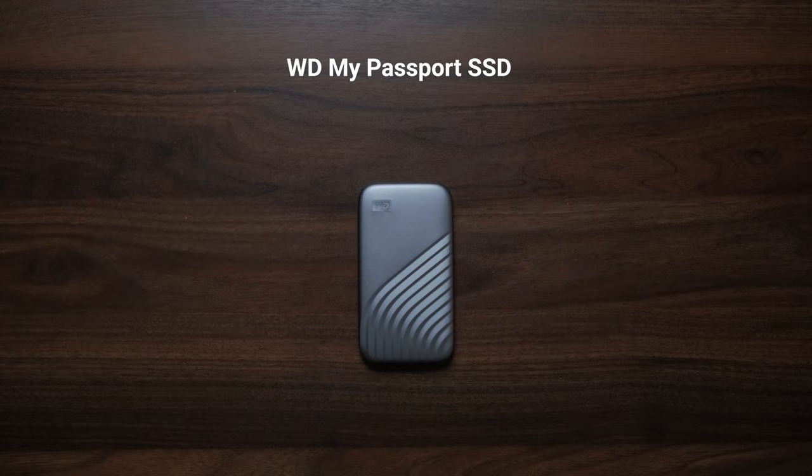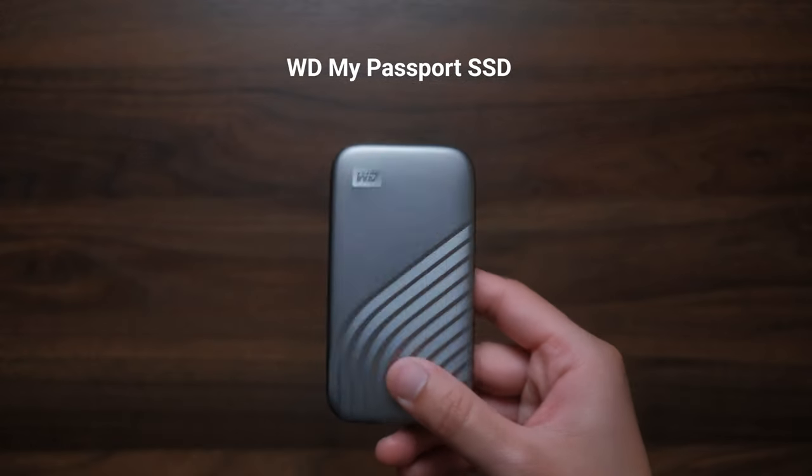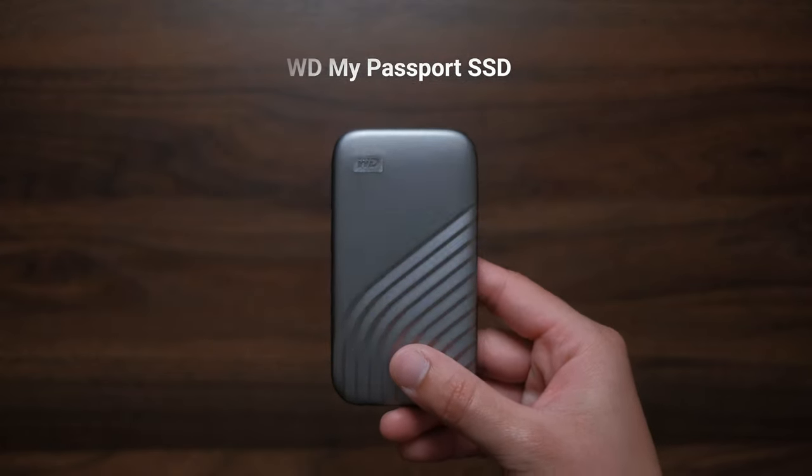Another good accessory for storage is an external solid state drive. This is the Western Digital My Passport — I got the two terabyte model. I can view older photos, look at files from way back, and back up pretty much anything on my tablet with a USB-C to C cable. It's a really small, shockproof, compact little drive that you can bring with you.